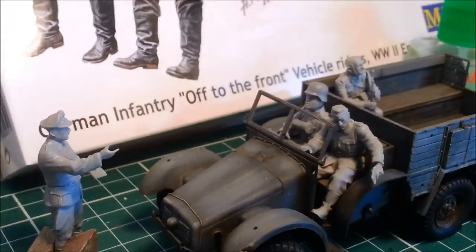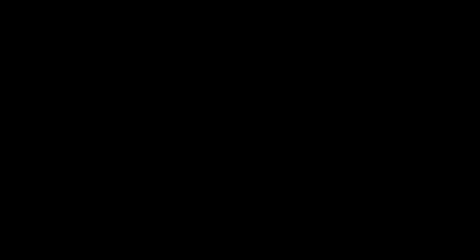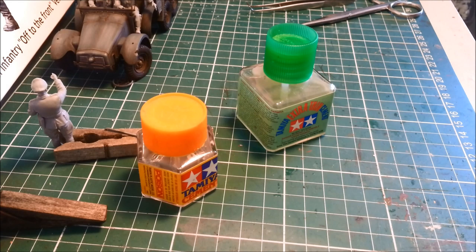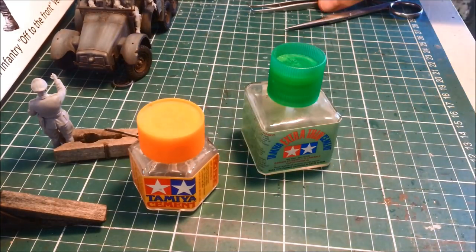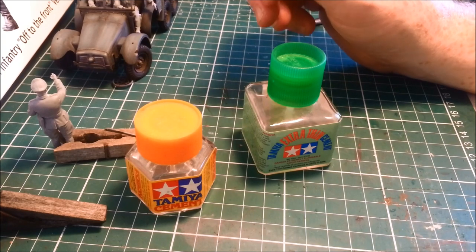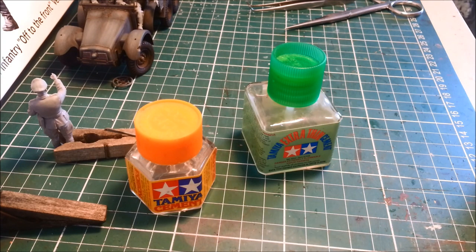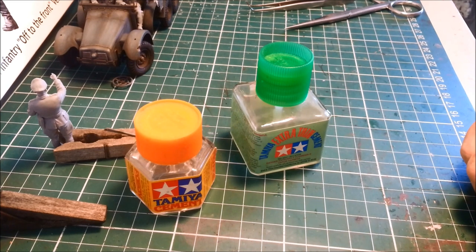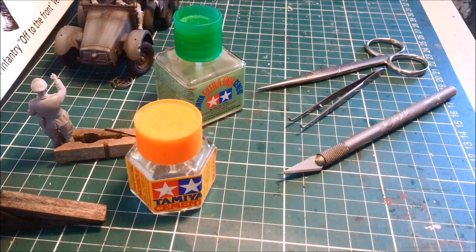So how do you build decent 1/35th plastic figures? The tools you'll need: a normal thick cement and extra thin cement. The thick cement is good because you can glob it onto an arm and it splodges out a tiny bit, filling the seam and the gap. The extra thin is perfect for filling gaps that way too. You'll also need tweezers, a really sharp scalpel, and something to cut them off the sprue.